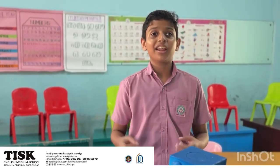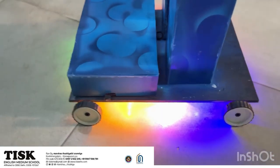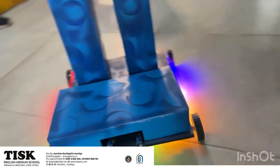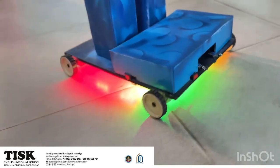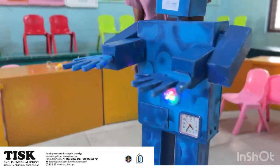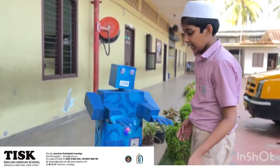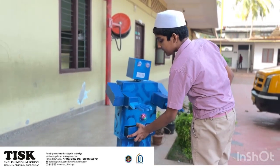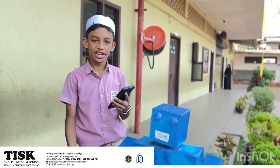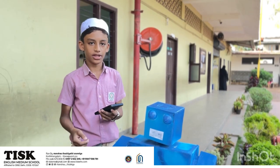In the base, we have a small display. For a small clock, we can set an alarm in it, and we have a small storage space where we can store anything. We also have a Bluetooth speaker inside that we can connect to a phone or any other device and play songs.